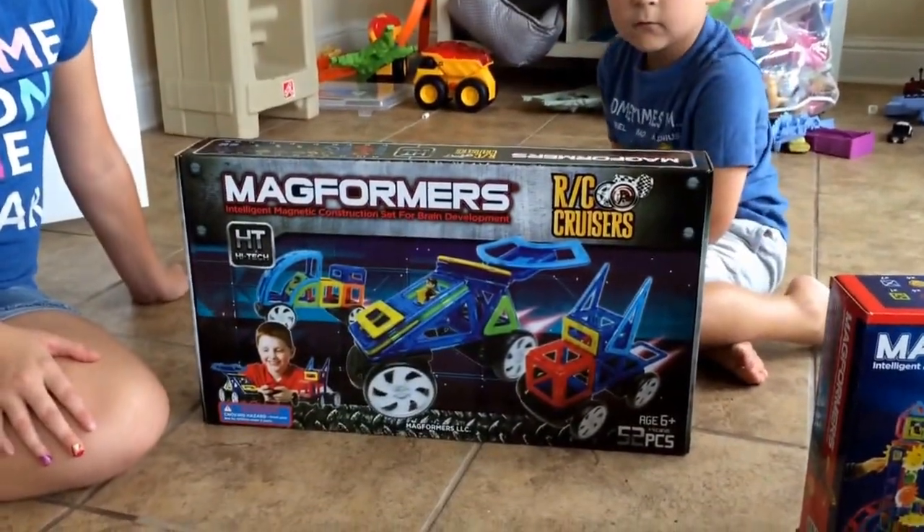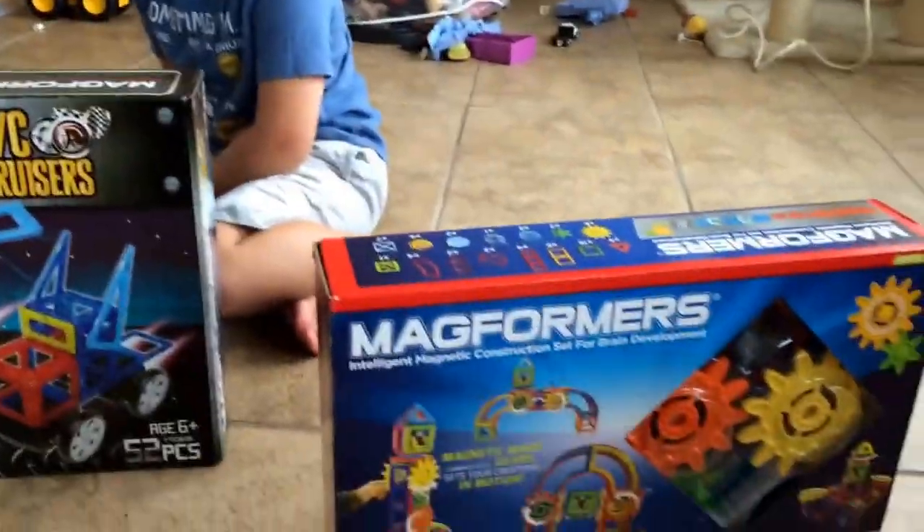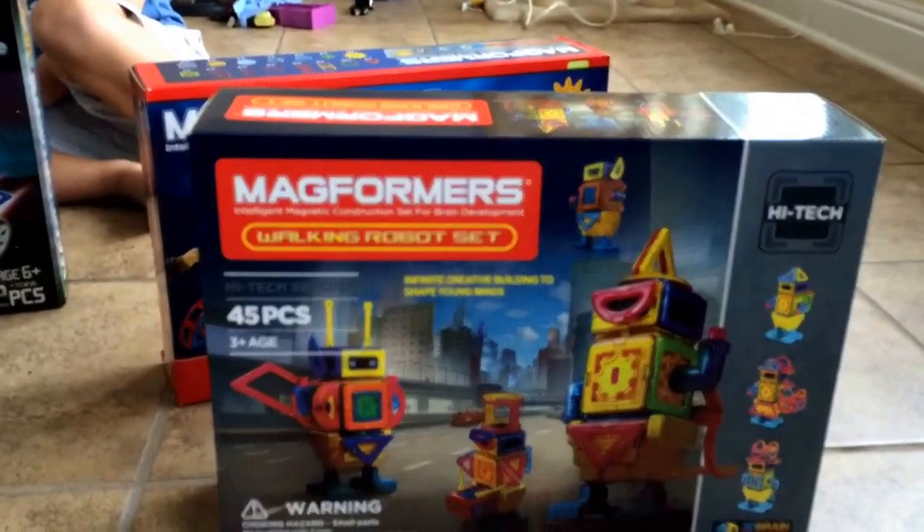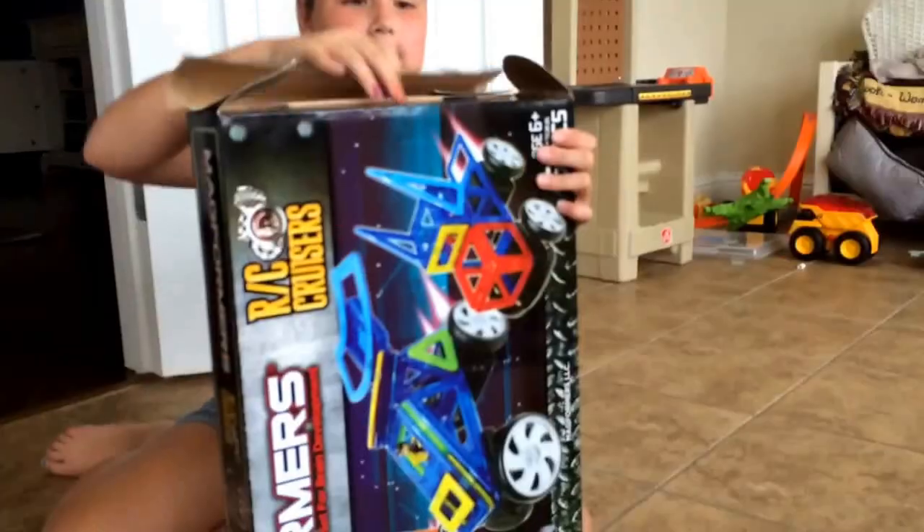This is the Magformer's RC Cruisers, the Magformer's Magnets in Motion, and Magformer's Walking About Robots set. Here we go.